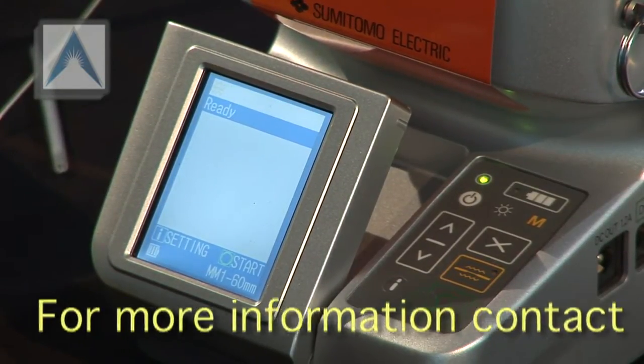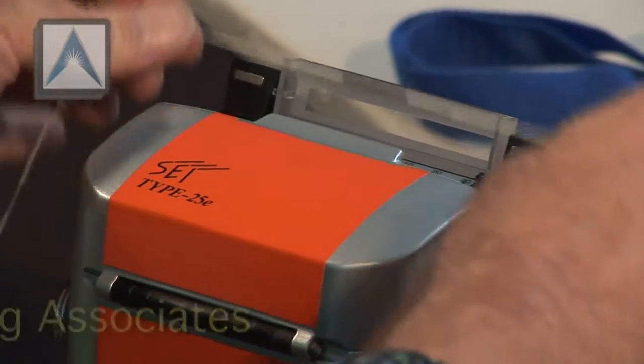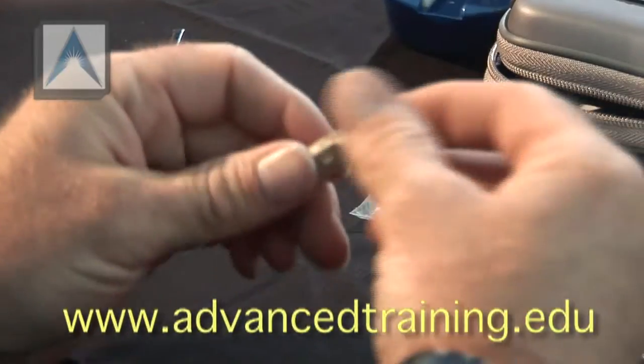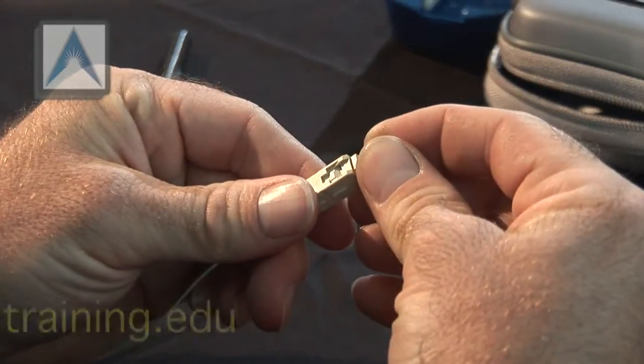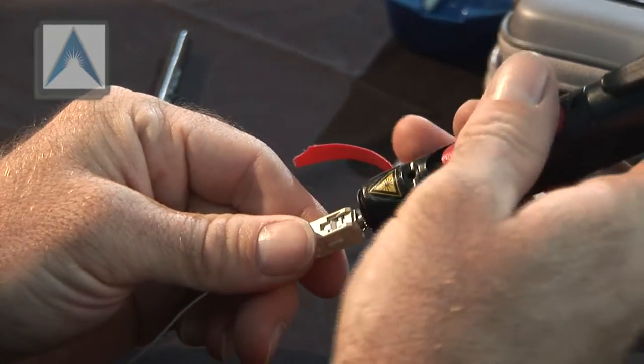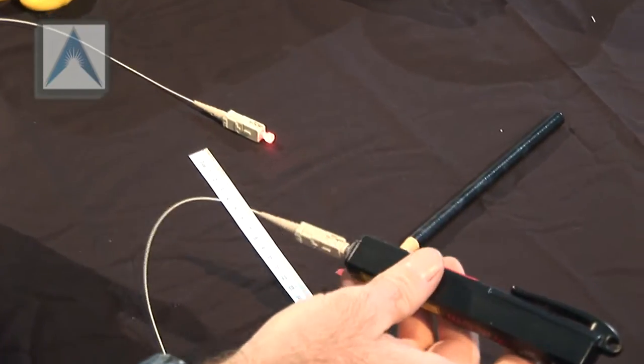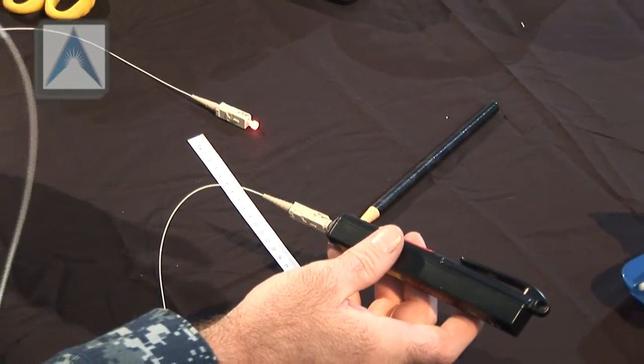It's done. Careful, it's going to be hot. Now we can hook the laser — our visual fault locator — up to one side to verify our splice quality. A red dot. Verify light is still flowing through our cable like it was originally, and make sure we don't have any light escaping through our splice area. We've got light coming out the other side. We can visually inspect our splice — no light escaping — so we know our splice is good.